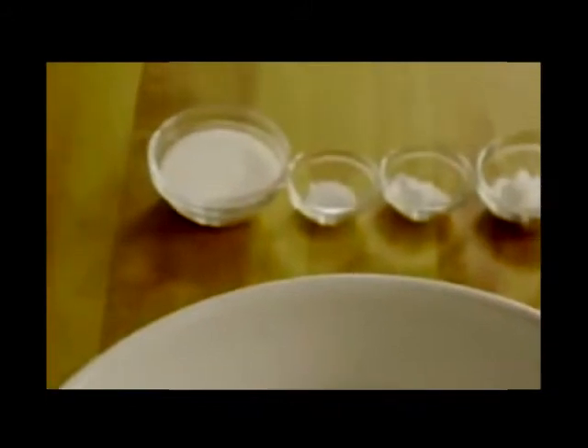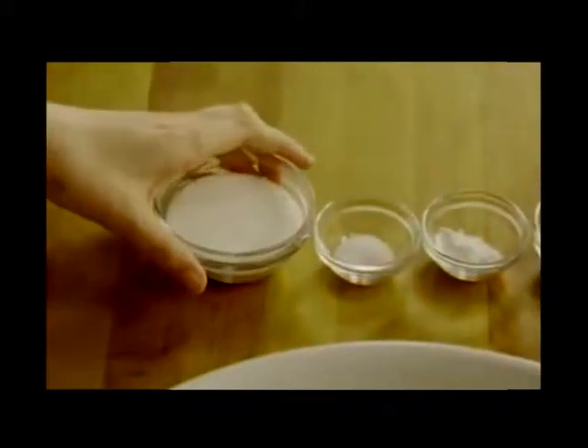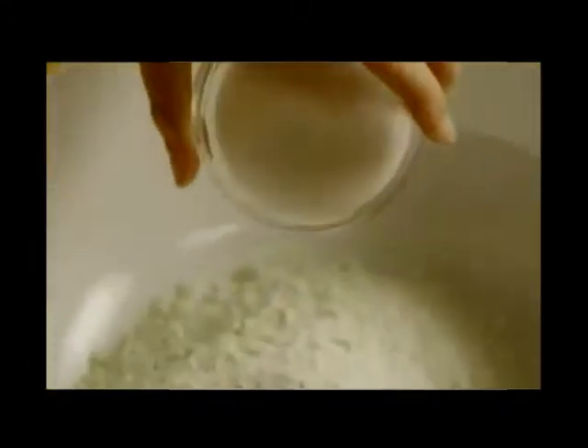In a large bowl, combine four cups of all-purpose flour, four tablespoons of white sugar, and one teaspoon of baking soda.